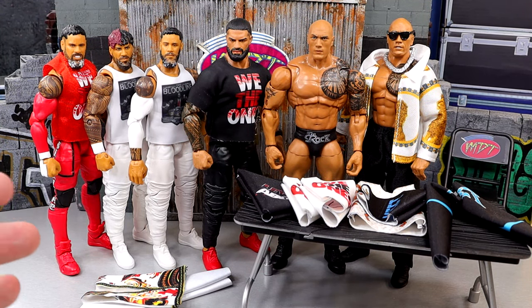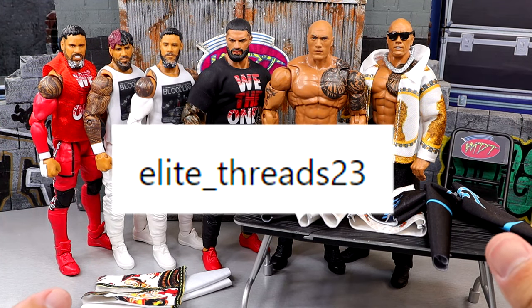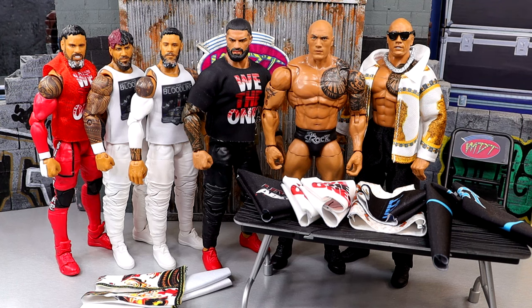If you guys want to pick these up, this package of items comes from my man Elite Threads on Instagram - I'll put his handle up there and a link in the description below. Very high quality stuff, one of the top guys in the business for sure, a reputable source for custom WWE action figure clothing. I'm excited to dive into it because we got some good stuff - very Bloodline heavy as it always is.